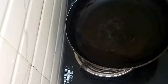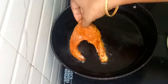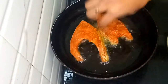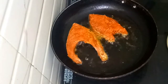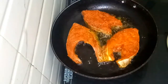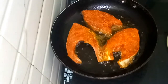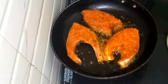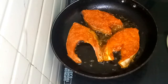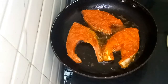Now I am going to heat the pan. I am going to cook the fish with two spoons of oil. I am going to cook the fish in pieces. Let's cook the fish for two to three minutes in a small pan.